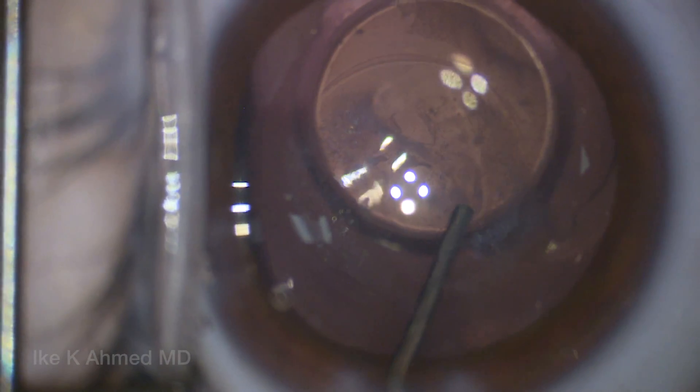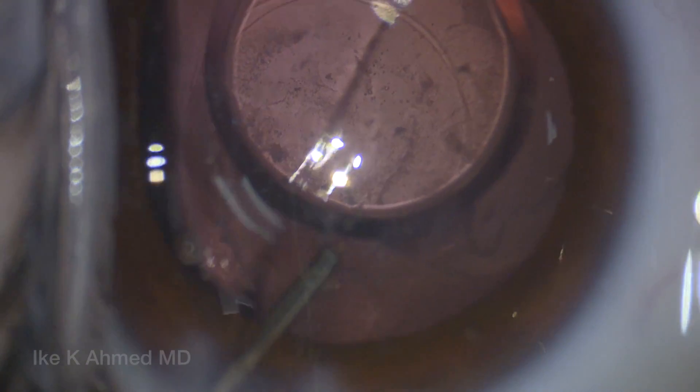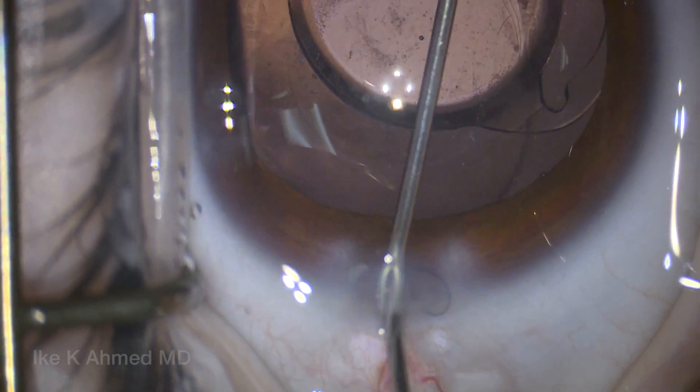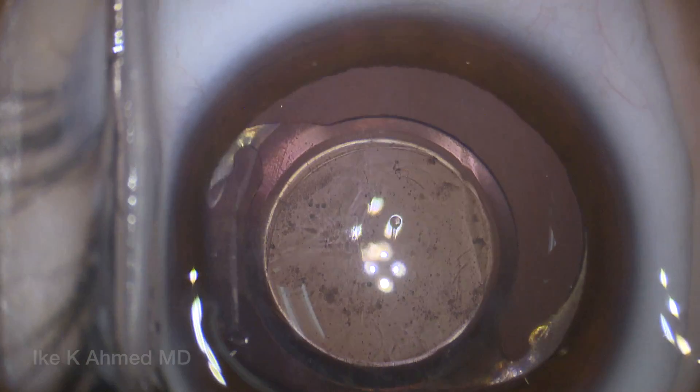Very carefully, you can see I'm literally tugging on the anterior hyaloid without actually disrupting it and without pulling excessively due to concern for vitreous traction. We continue to vacuum with intermittent injections of viscoelastic. We're able to maintain the anterior hyaloid face and very carefully vacuum some of those bits on the anterior hyaloid. This is a very interesting opacity — not a classic posterior polar opacity.